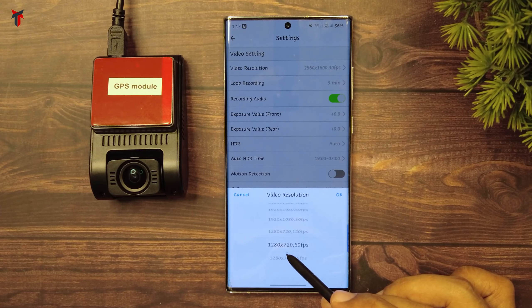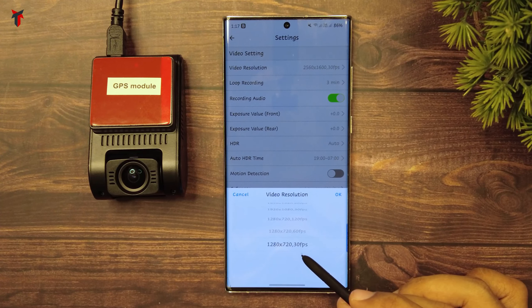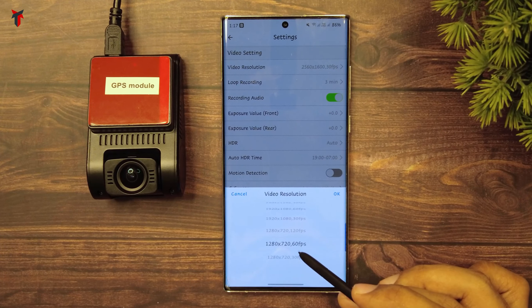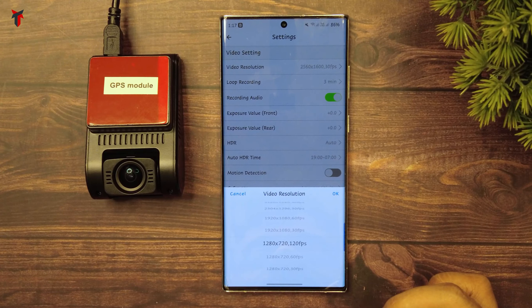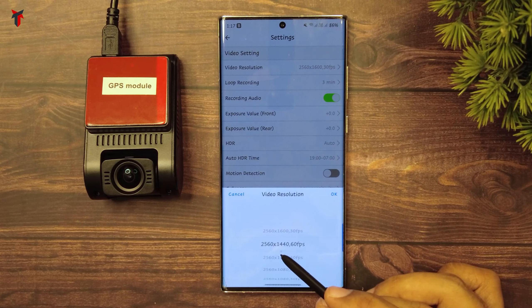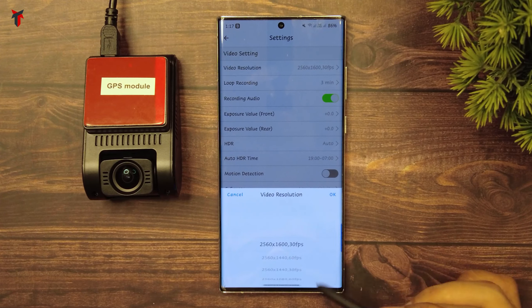Following that, you also have 720p at 60 fps and 720p at 30 frames per second. I really like this variety and convenience the in-app settings provide. Among all these, I definitely like the 720p at 120 fps, the 1440p at 60 fps, and the maximum resolution of 1600p at 30 fps.